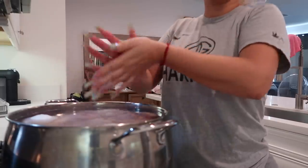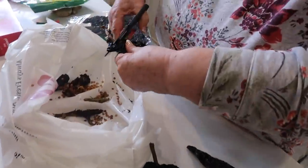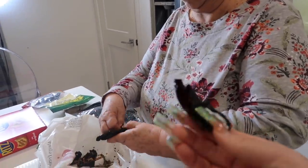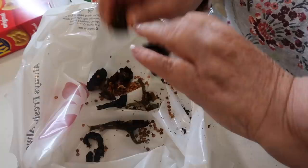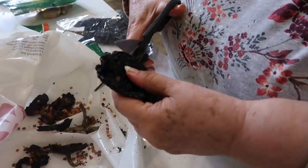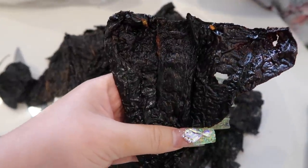Now we are deveining the chiles — we're taking out the veins and also removing the seeds. You want to do this to all your chiles. This is what your chile should look like when it's done.